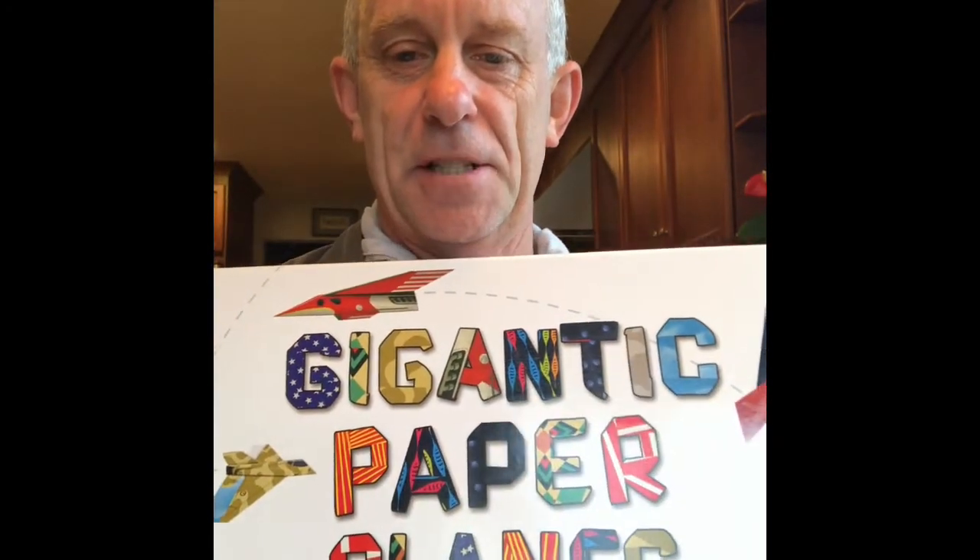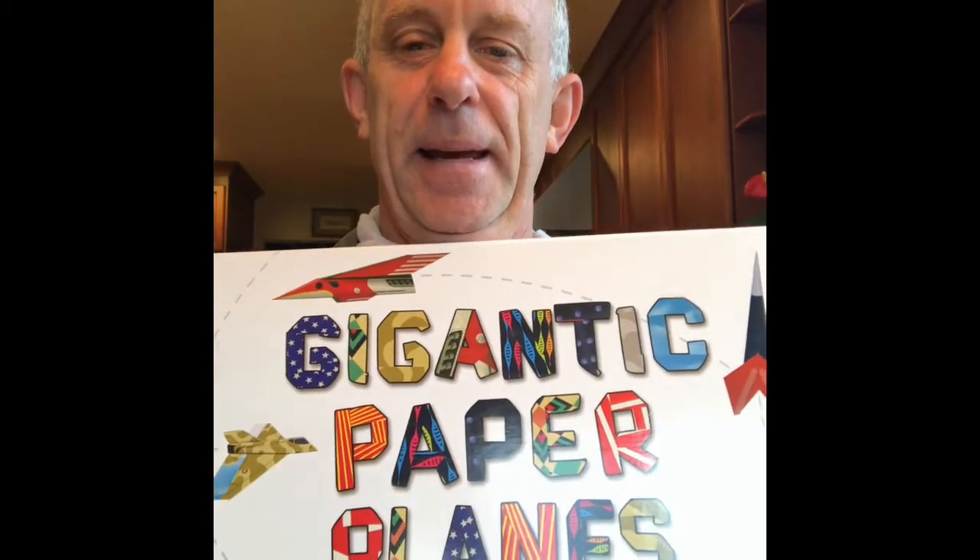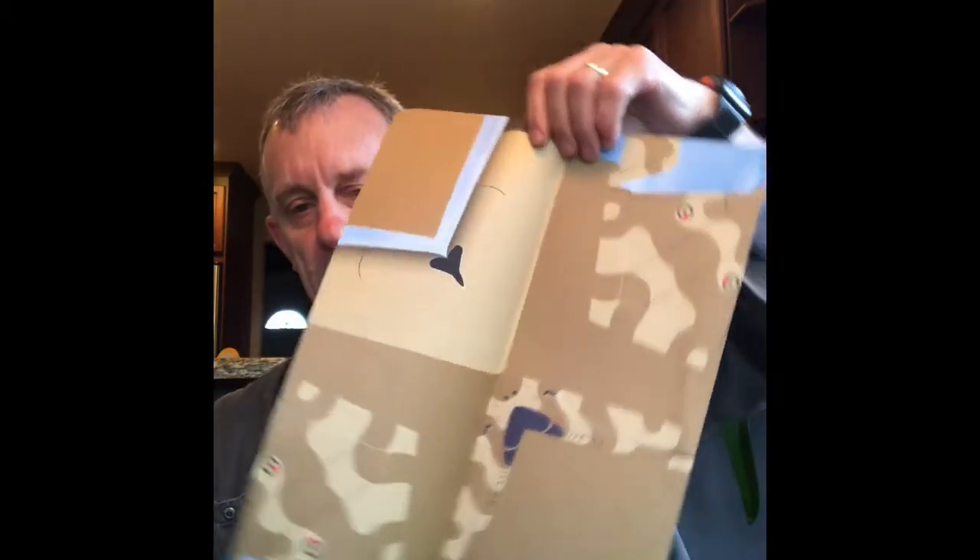Remember this kids, the gigantic paper airplane project. I think we could go back to that lesson and try that again so you guys can do this at home. Give you something to do — go outside, make your paper airplanes and go fly them out there. We're going to start off with a long rectangular shape.